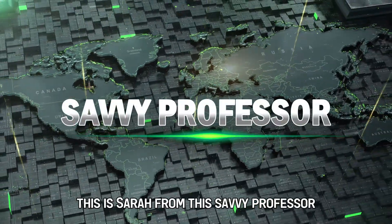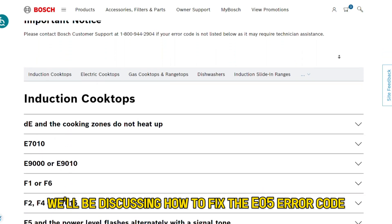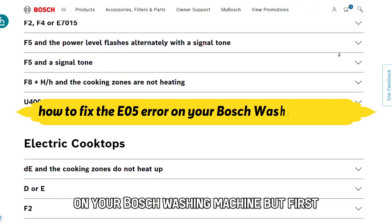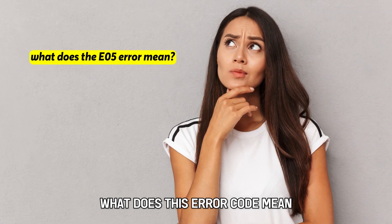Hi guys, this is Sarah from The Savvy Professor, and in today's video we'll be discussing how to fix the E5 error code on your Bosch washing machine. But first, what does this error code mean?